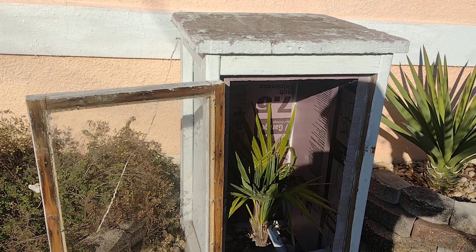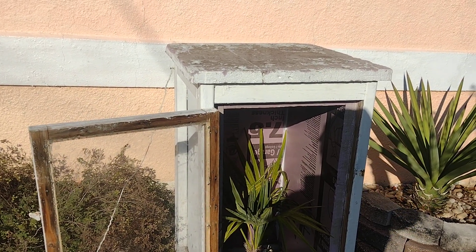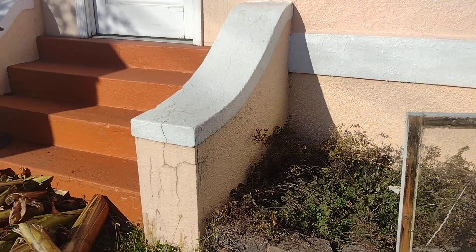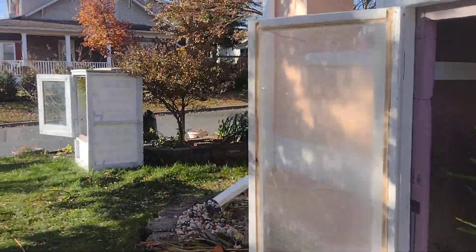The thermal cube stays on because it won't turn off on cold days, and that way you don't get that up-and-down of the thermal cube turning on and off. That's how I keep my palms. Anyway, let's keep on walking — let me show you the rest of my palm boxes.